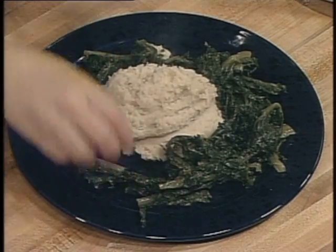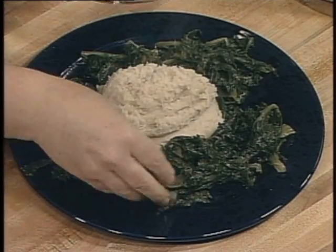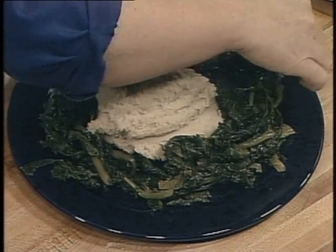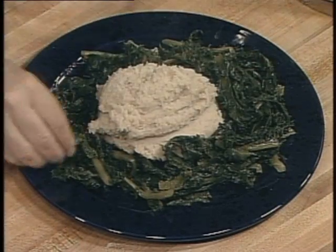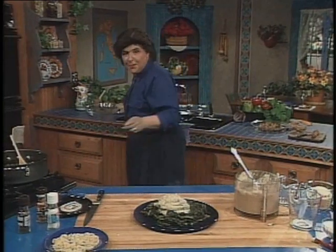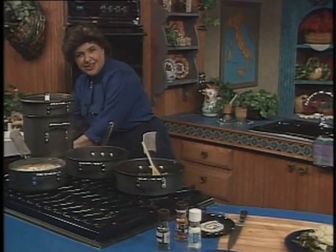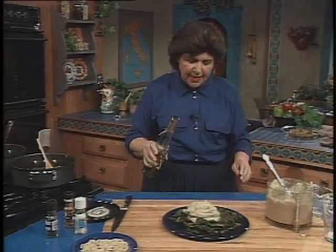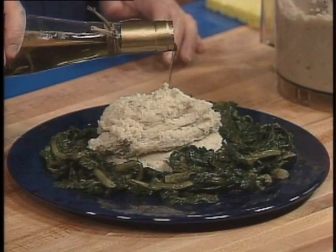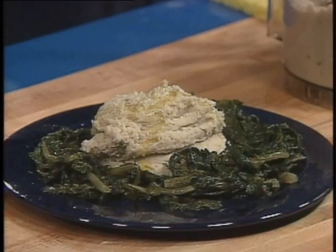Just get it around like so. And then you want to have with this some extra virgin olive oil to go over the top. Now, if you wanted to really do this up nicely for a party, what you would do is put the fava bean mixture in a bowl and mold it. Let it solidify a little bit, and then you can turn it over as in a mold and you'll have a nice molded effect. Then put a little bit of extra virgin olive oil over the top.